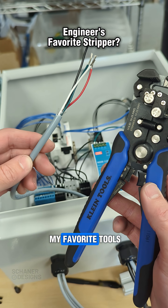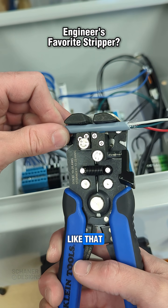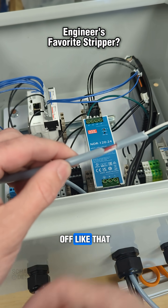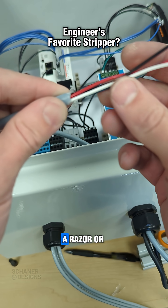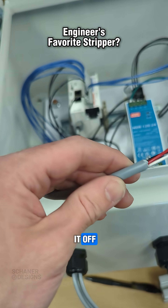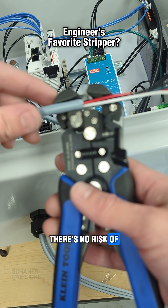When it comes to stripping cable, this is one of my favorite tools. It works with just about any size of cable — just put it in like that, give it a squeeze, and it backs it off like that. It's way better than a razor or regular wire strippers where you try to score it and break it off. You almost always end up nicking the wire, but with these there's no risk of nicking the wire.